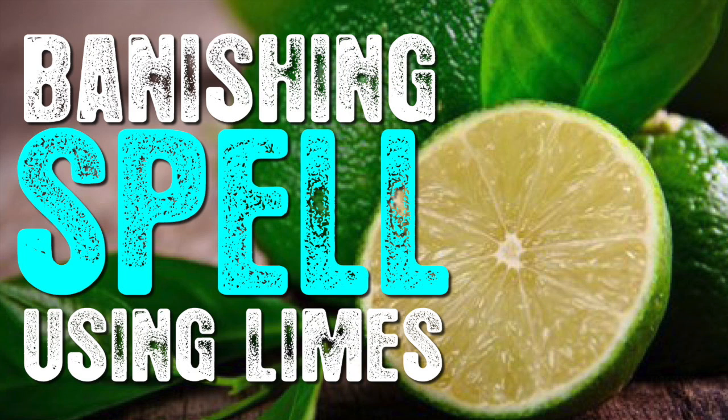Blessed be and welcome to the Circle of Hekka. I'm Lady Maris and we'll be going through a simple little banishing spell that you can do yourself, and we're using limes today.